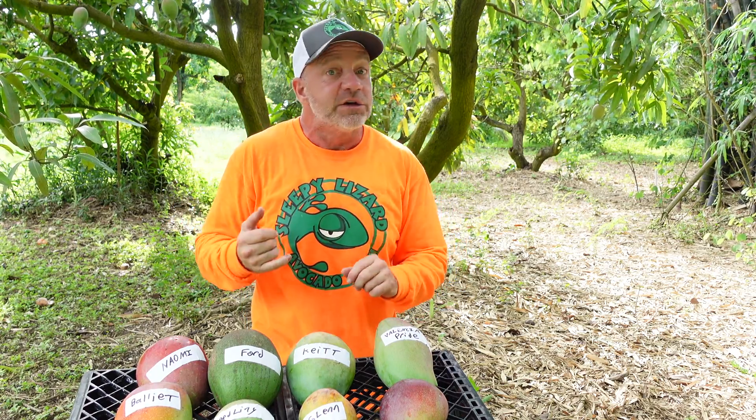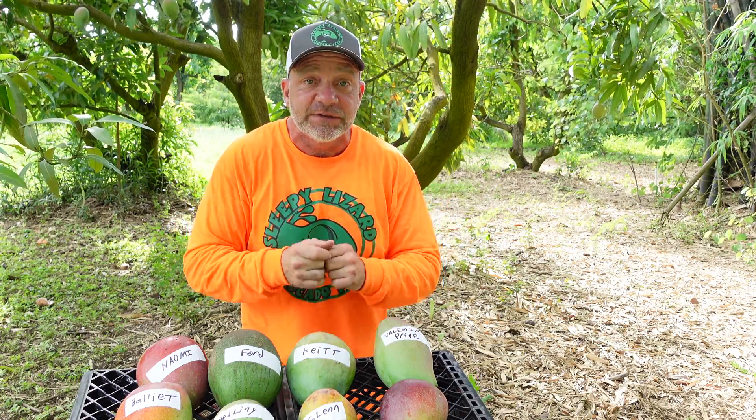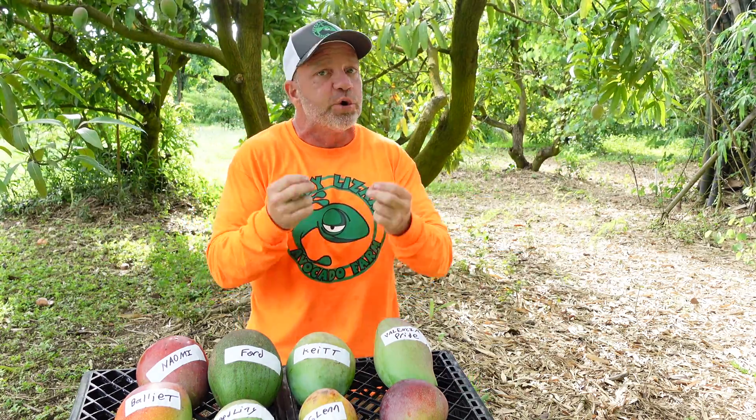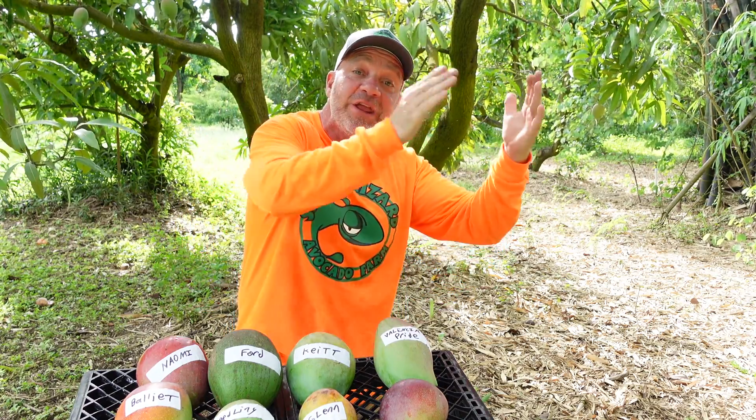Does the fruit taste good? Does the fruit look good on the shelf? Is it resistant to disease? Do the trees grow fast? Do the trees grow large? Do the trees produce a big crop? Do the trees produce a crop every year? So what's so hard about coming up with a new variety of mango? Nothing. All you have to do is plant a seed and wait 10 years.